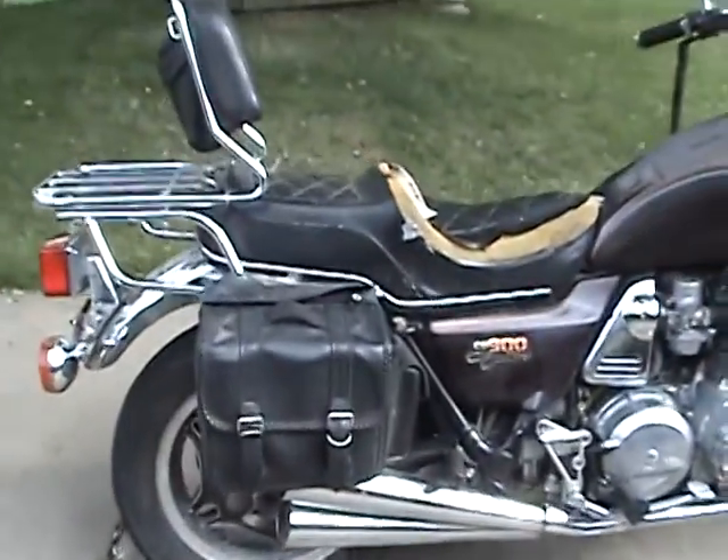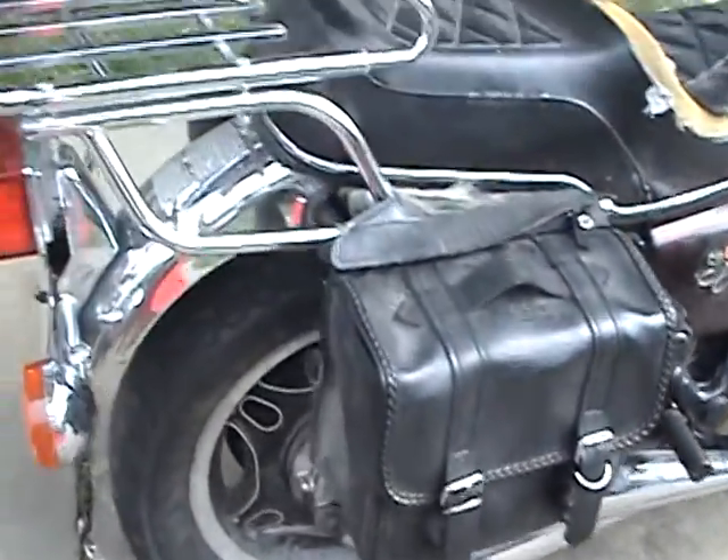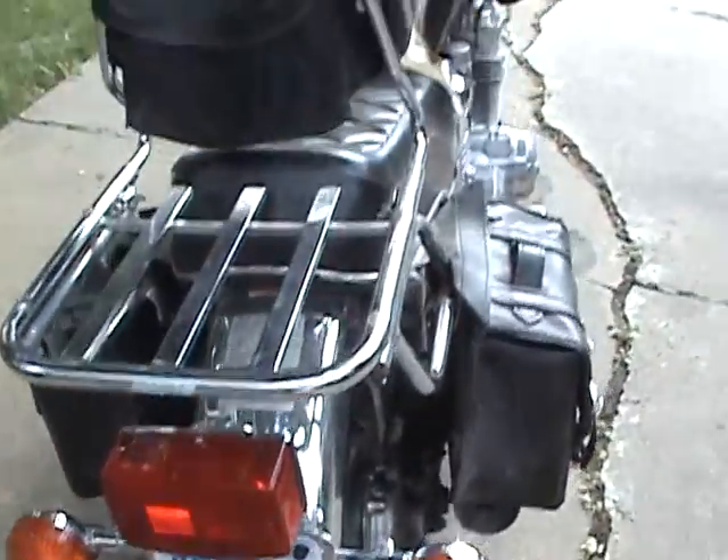I've been out riding with the guy that I got this from. I've double-checked everything — all the brake lights, blinkers, all that stuff's working.